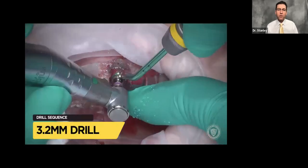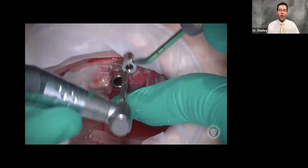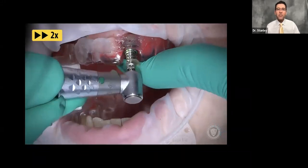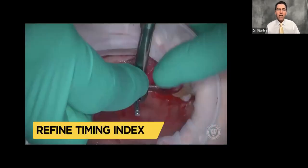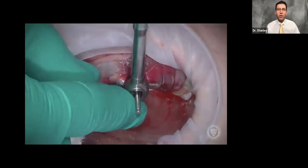This is a green implant, so the guide sleeves are green. We're stepping through, making the hole wider — we're only increasing the diameter of these drills as we step through the protocol. Now we're going to place the implant. We've turned it on to 2x speed, but as soon as that snap link touches the implant, we're down.